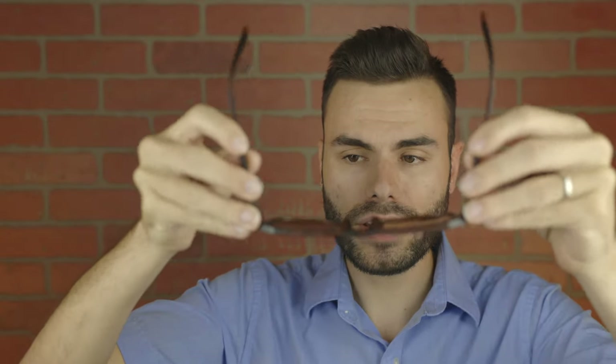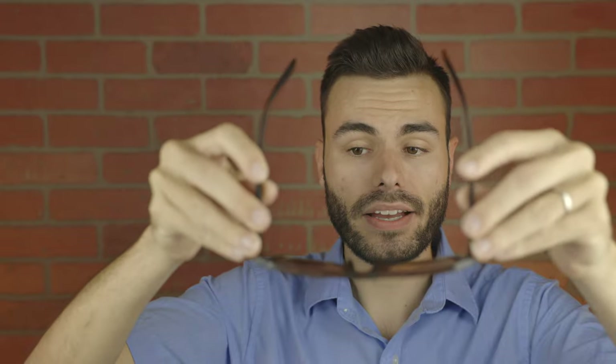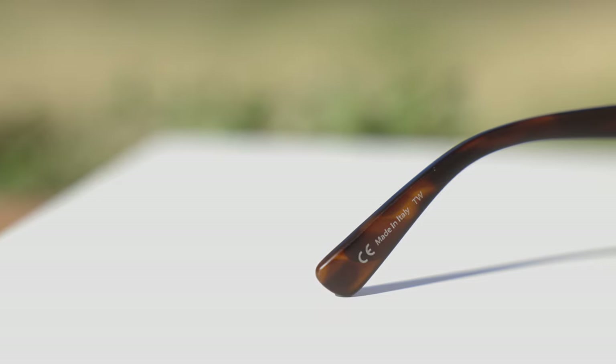Because these are nylon frames and not acetate, they're actually much more lightweight than, for example, a pair of Ray-Ban Wayfarer sunglasses. These sunglasses really don't weigh anything, which is really nice. But they do have these very nice metal spring hinges, which actually bend out to help give a custom fit to the face. Because of that, these sunglasses actually fit on my face absolutely perfectly.